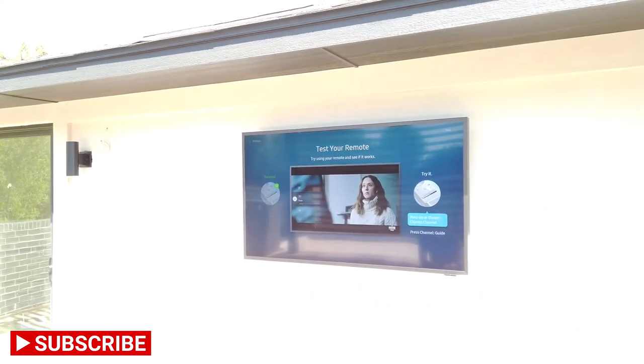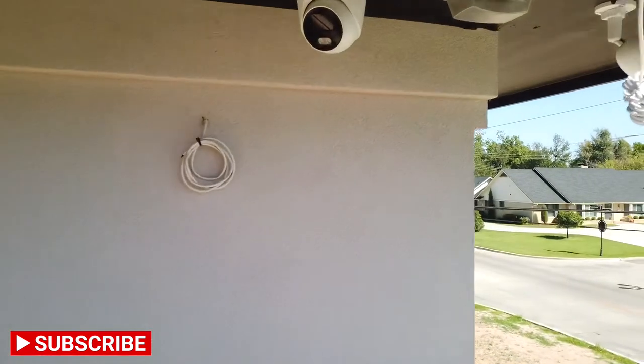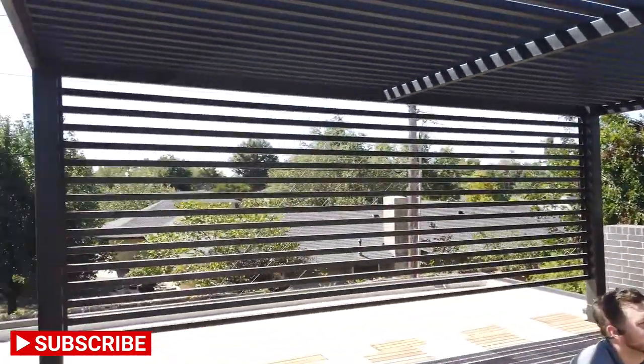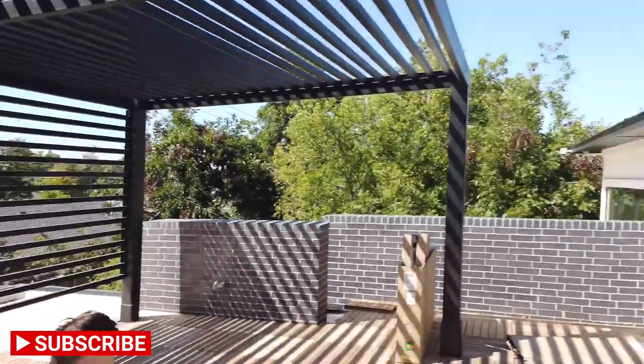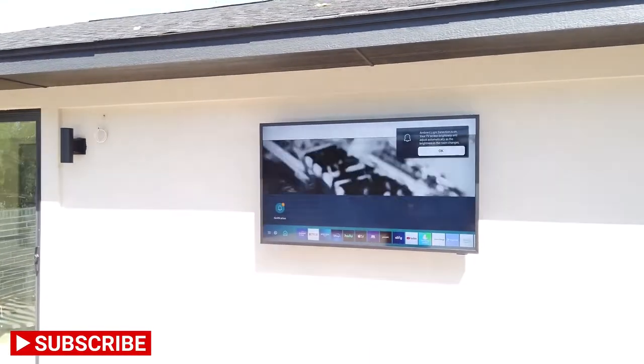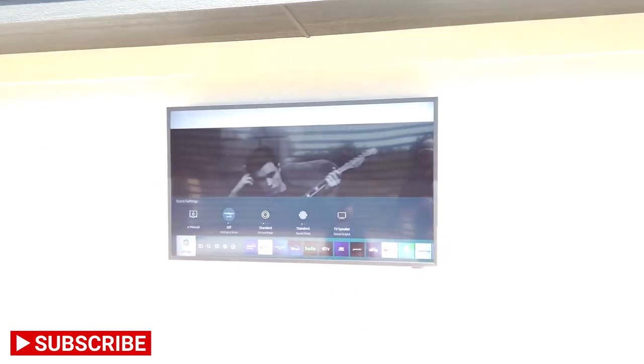You've got a Bluetooth remote that controls the TV. We'll be adding the speakers later — remember we're moving them back to the corners, so that'll be another visit. We've got the TV and we're going to set it up on the network so we can control it with the control system. It'll be able to turn it on and off through IP, change channels, volume up and down as necessary.